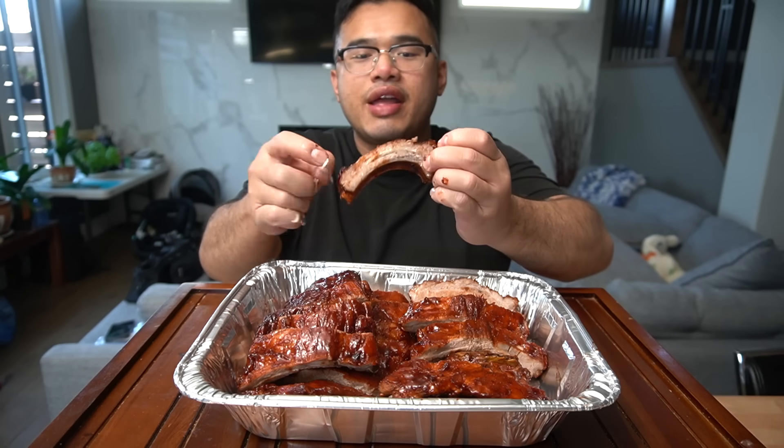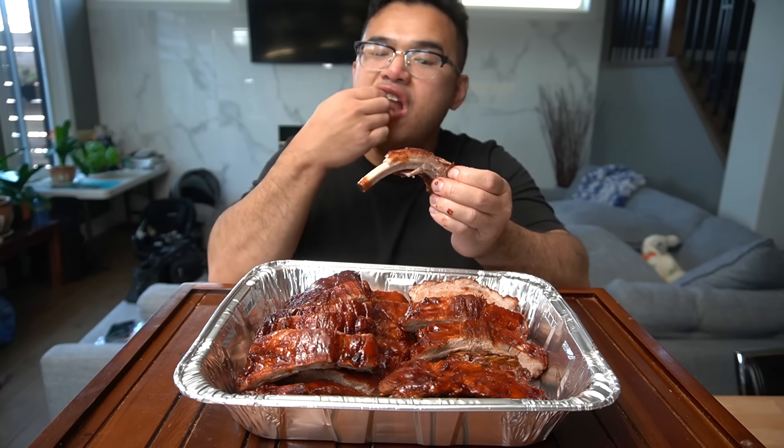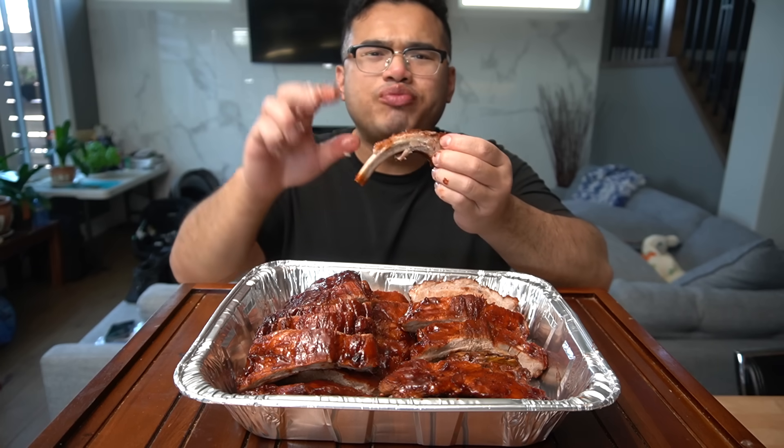You can look at the rib and see a pink layer of redness, kind of mimicking smoke. A lot of Chinese places don't actually smoke their ribs — the majority don't. That light, faint redness kind of looks like a smoked rib, but at Chinese barbecue spots it's actually red food coloring seeping into the meat just to give it that attractive appeal.